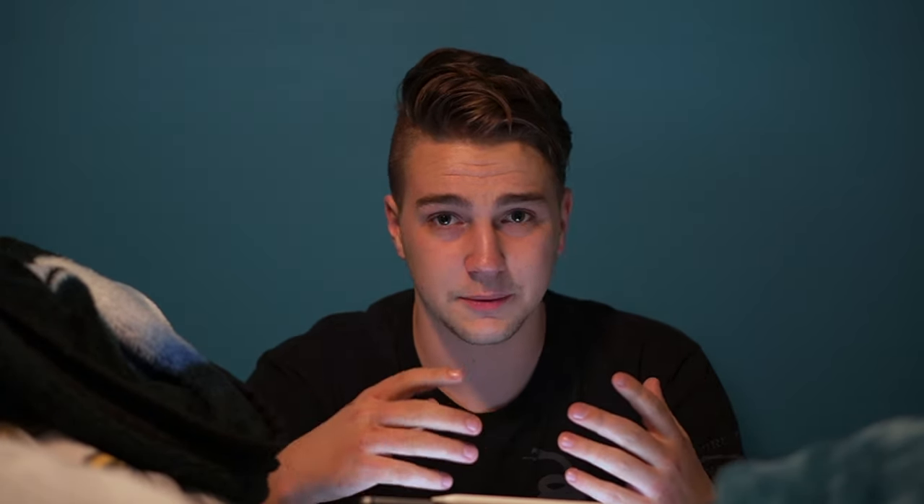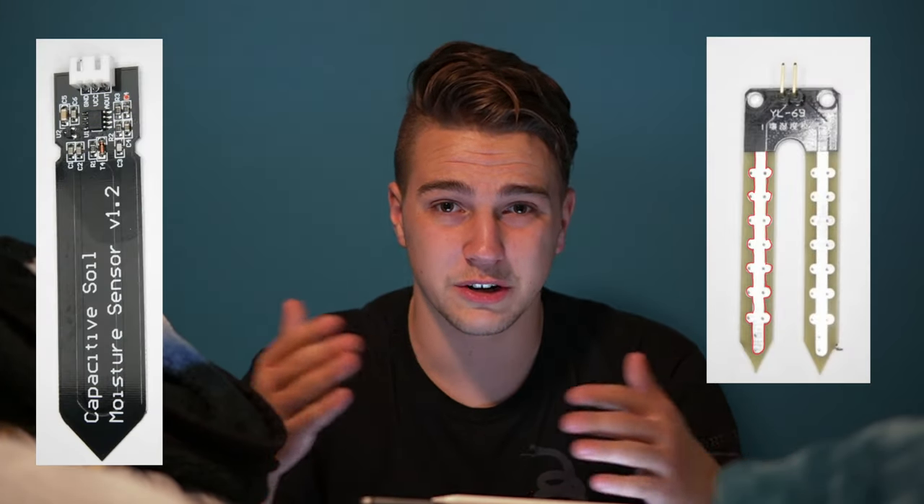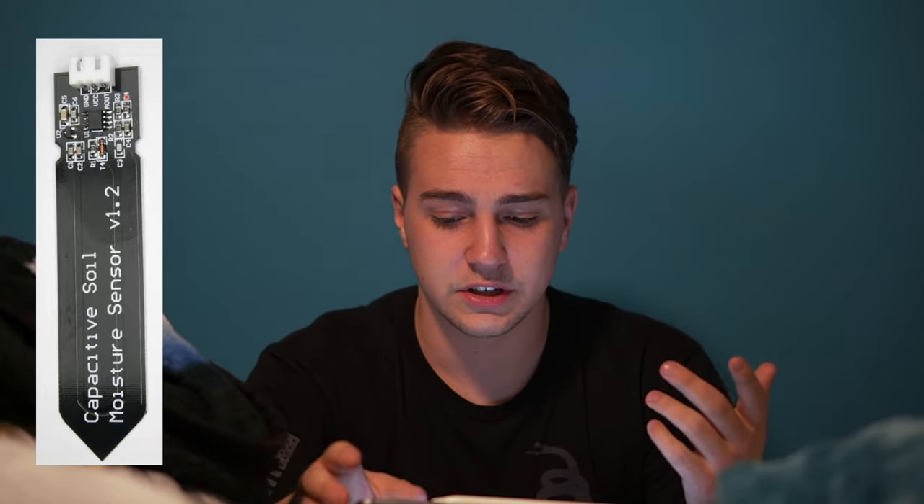This system won't be a timer system like your yard sprinklers. Instead, it will measure the amount of moisture in the soil and turn a valve on depending on whether or not there is enough moisture for the plant within a certain range. It will use a compact capacitive sensor rather than a direct electrical sensor, which wears away over time — a capacitive sensor will never wear away, which is exactly what I'm looking for.